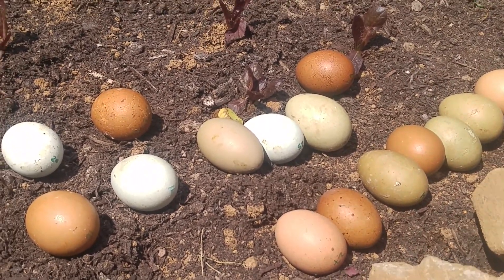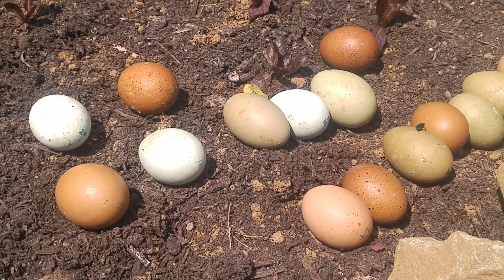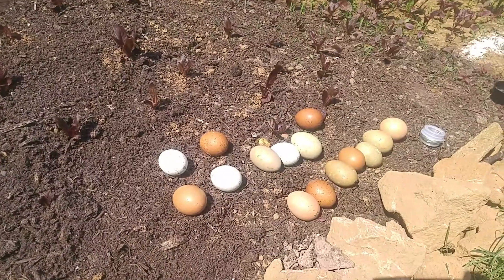Natural incubator. When it's very sunny and hot, I put my eggs outside in my garden area. As you can see my garden area — I put the eggs in the sun.